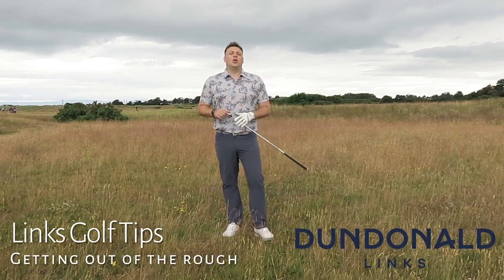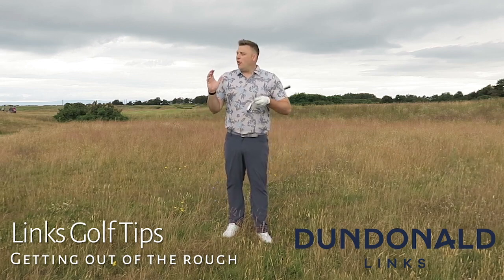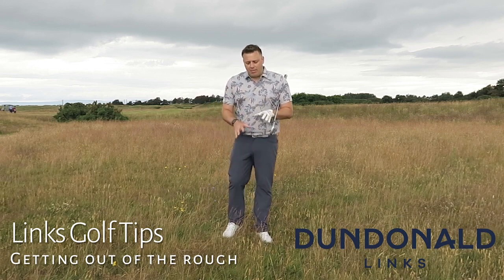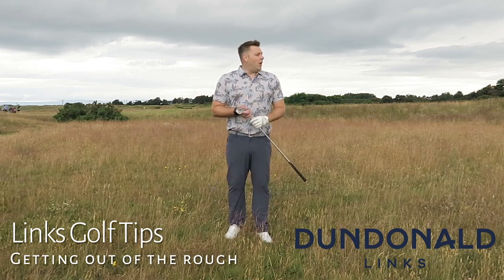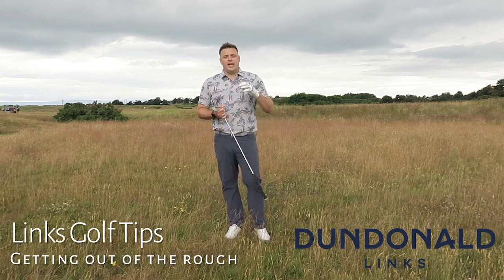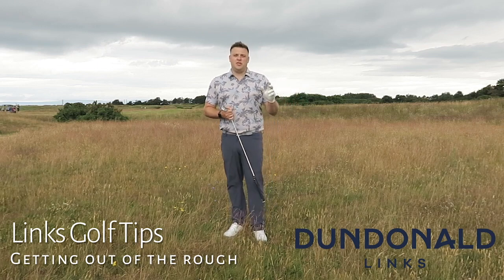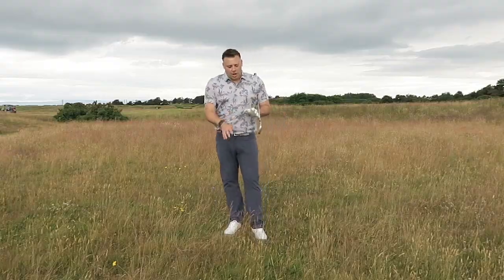Hi there, Ryan Rastell here for golfshake.com. We are at Dundonald Links here in Ayrshire, Scotland on the 18th hole. It's a par-5 — I've hit my tee shot and found myself, as always, in the rough. I've got over 200 yards — probably about 245-250 from where I am to reach the green — that's not even a consideration of mine at the moment.